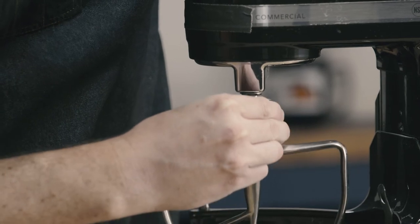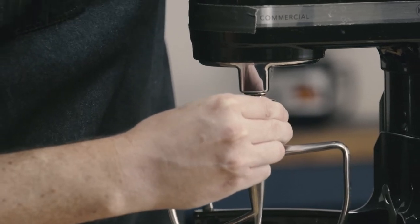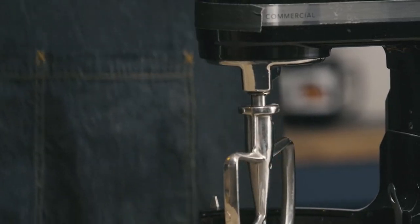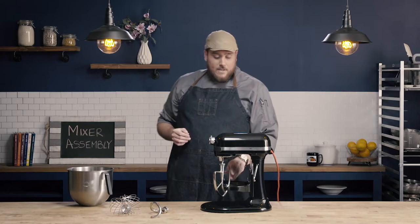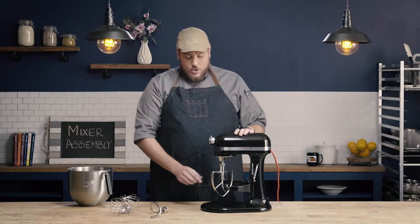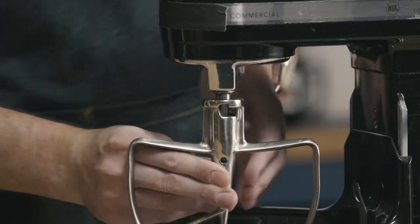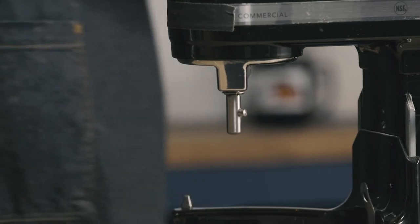I'm going to line this up and press all the way up. I then need to rotate my attachment and allow it to drop down. This is now firmly attached to my mixer. To remove this, all I need to do is lift up, rotate the other way, and my attachment drops down.